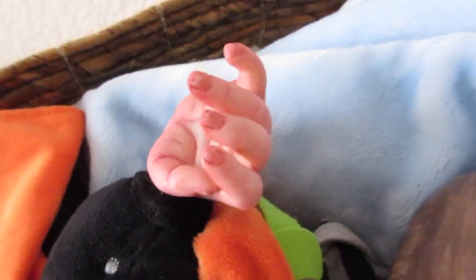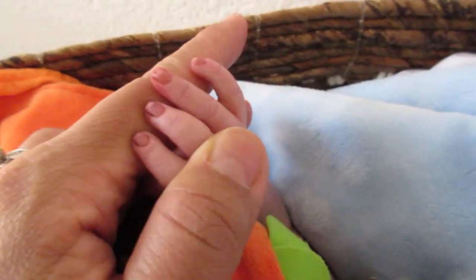There's some veining and mottling there. And this hand, mottling. This hand, you can see right there.